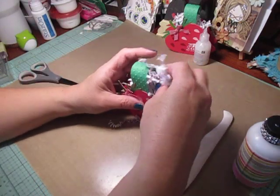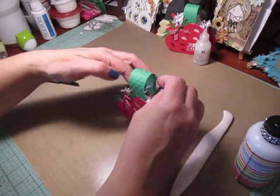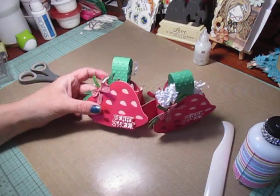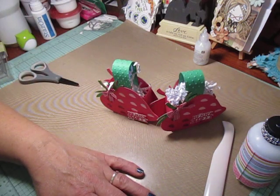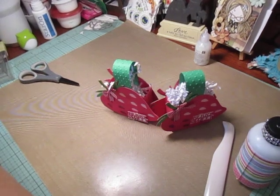I may make a little gift tag for it later — just a small one, we'll see how it goes. But that's it guys, that's our Berry Sweet Treat Box. I hope you like them — try one for yourself and have a lot of fun making yours. Thank you guys so much for watching. If you have any questions, let me know. Take care and happy crafting.